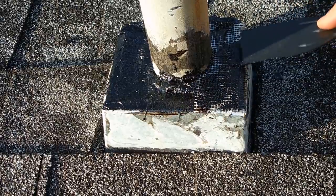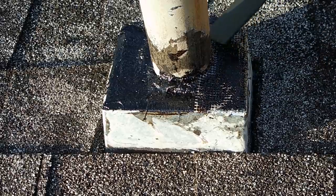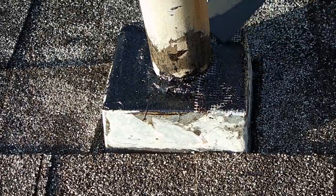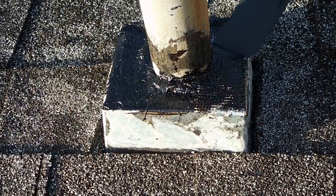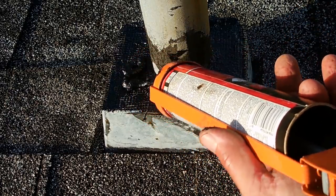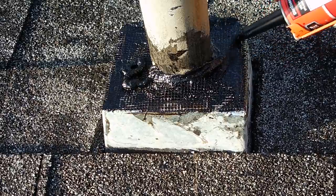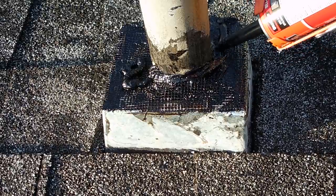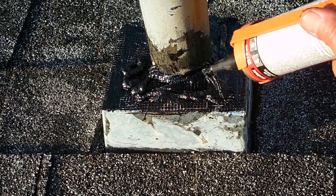Let me just push this down. At the very end I'll put another layer right on top. I don't see any way that this is going to leak anymore. If you do it right, it will not leak.